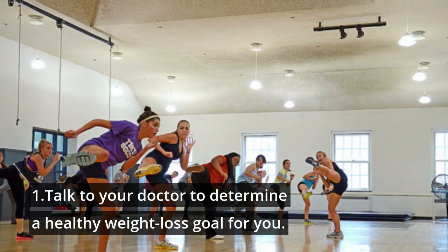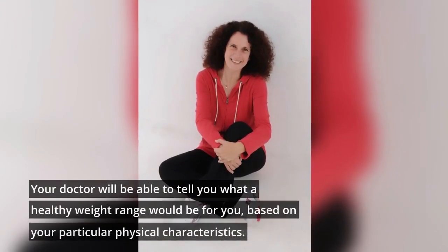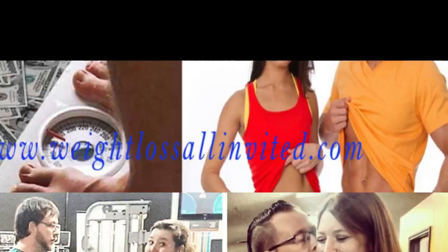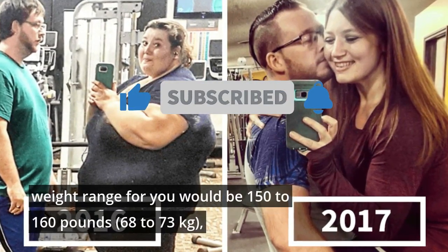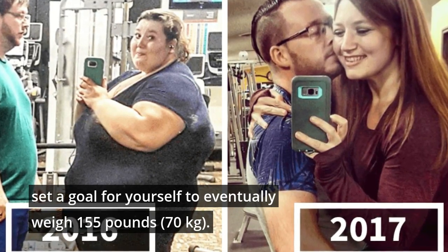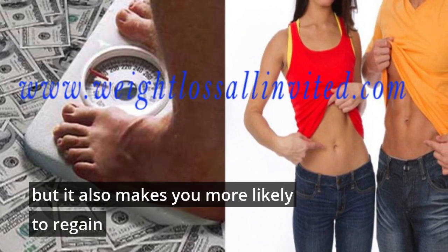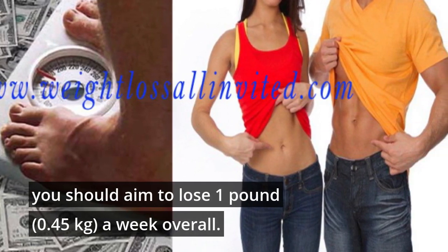1. Talk to your doctor to determine a healthy weight loss goal for you. Although many people want to lose weight, not everybody actually needs to. Your doctor will be able to tell you what a healthy weight range would be for you, based on your particular physical characteristics. Use this information to set a healthy weight for yourself that you'd like to reach. For example, if your doctor tells you that a healthy weight range for you would be 150–160 lbs, set a goal to eventually weigh 155 lbs. Don't try to lose more than 2 lbs a week — this is unrealistic for most people and makes you more likely to regain the weight. Ideally, you should aim to lose 1 lb a week overall.